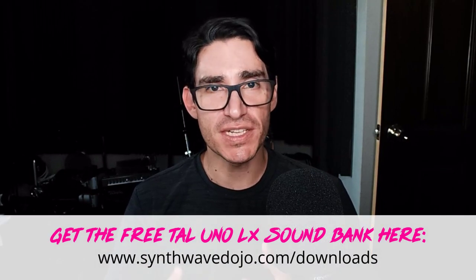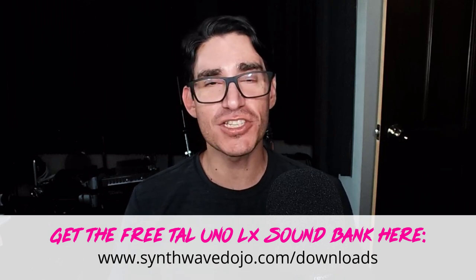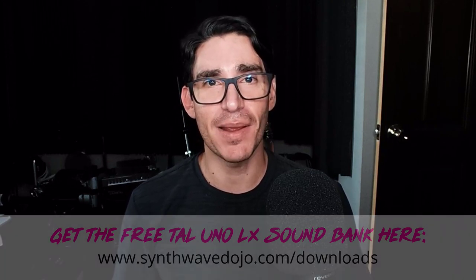And there you have it, folks. You've just learned how to create an awesome brass patch using the Tau Uno LX. I hope you found this tutorial helpful and inspiring. Remember to visit SynthwaveDojo.com/downloads to get your awesome free Tau Uno LX sound bank. Until next time, keep synthwaving.